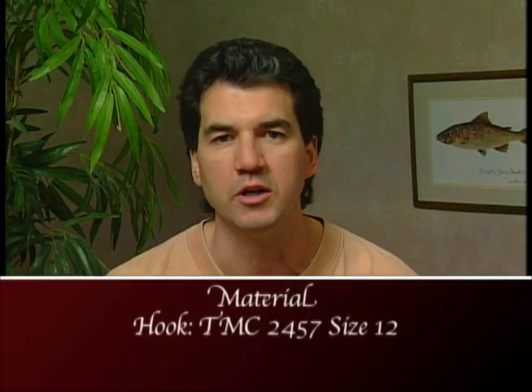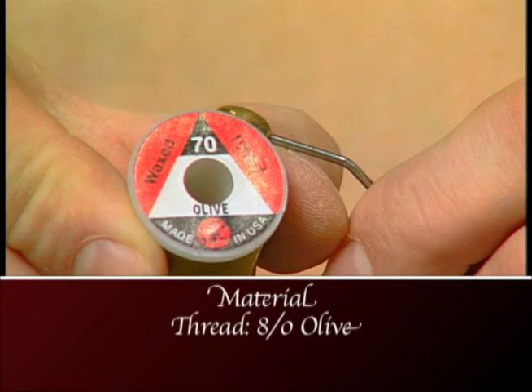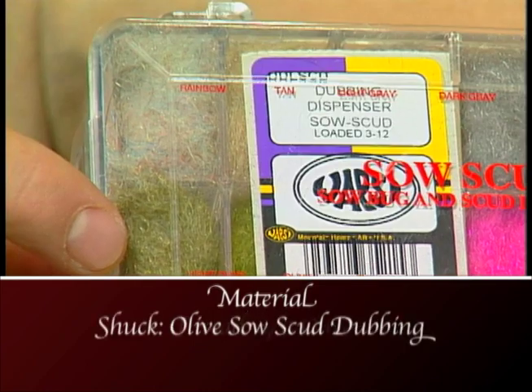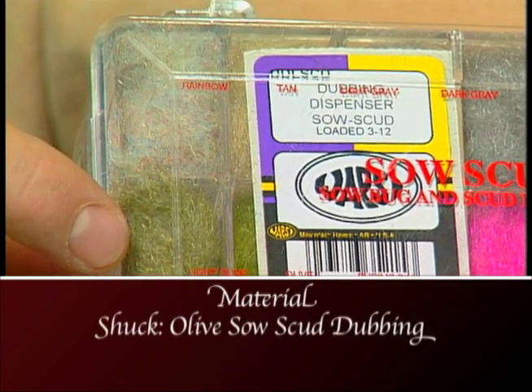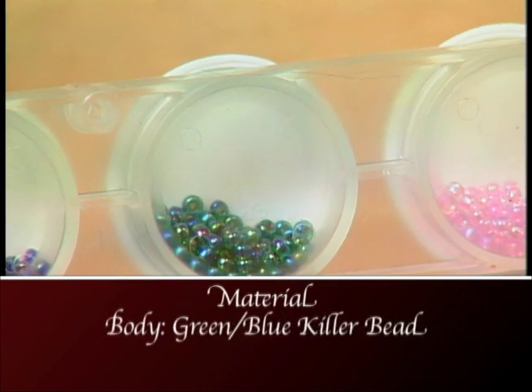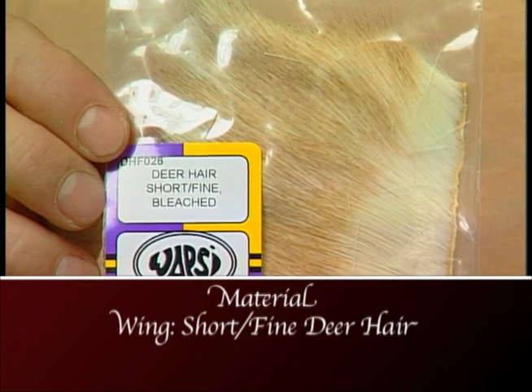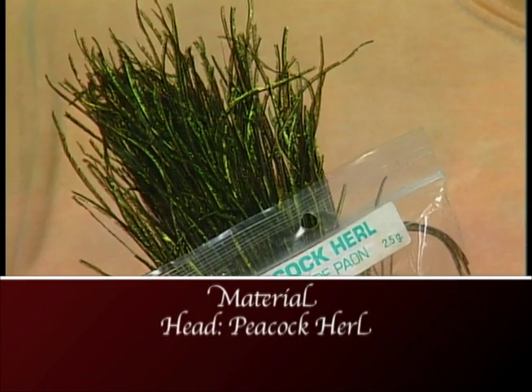Make sure you have these materials ready before you start to tie this fly. For the hook we'll use a TMC 2457 size 12, we'll use some 8-odd olive thread, some light olive scud dubbing for the shuck, for the body we'll use some green-blue killer caddis beads, we'll use some short fine deer hair for the wing, and for the head some peacock curl.